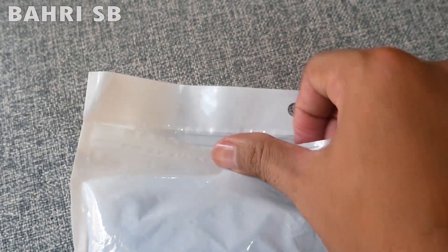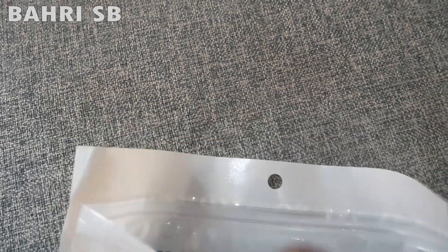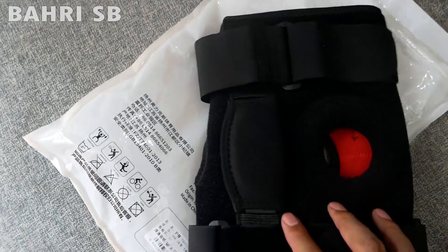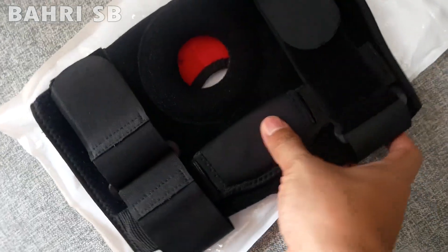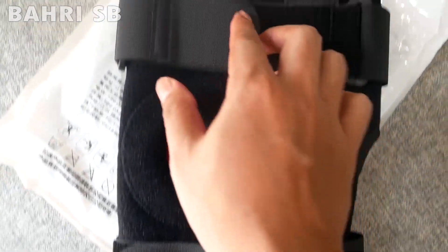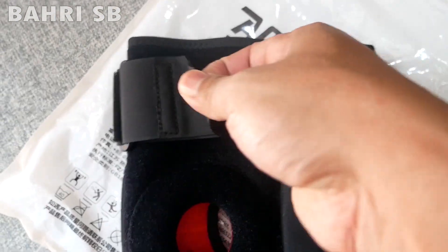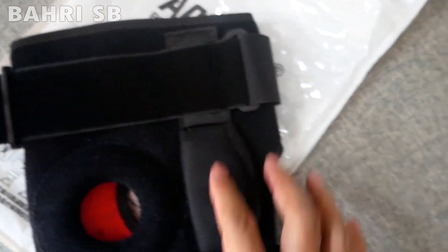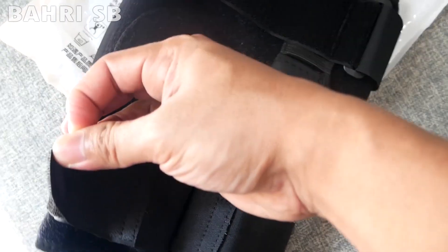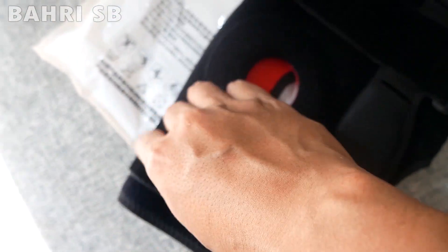Yuk langsung aja kita lihat dalamnya. Ini dia barangnya, satu buah knee support dari Owlikes. Knee support ini bukan hanya knee support biasa, karena dilengkapi dengan besi aluminium atau plate, agar lutut tidak banyak pergerakan dan pemulihan lutut jadi lebih maksimal.